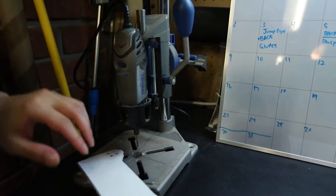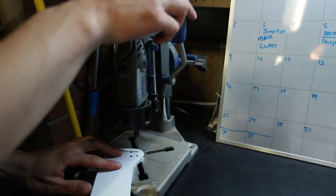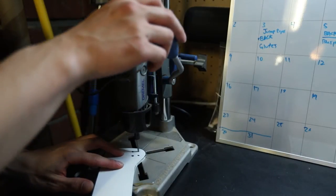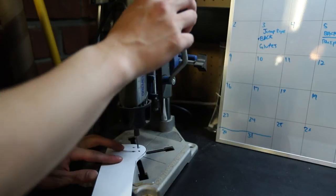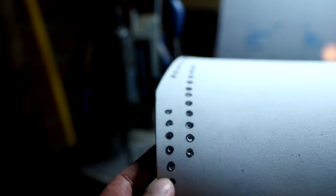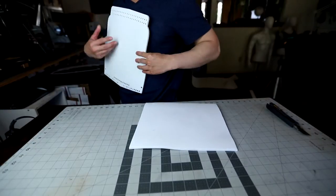Here's the Dremel setup I was talking about. You don't need this if you have a drill press — you just want to make sure you drill the holes where the pattern indicates. Be careful and watch your fingers; if you don't feel comfortable doing this, ask someone who is. We're going to do that for all the holes of this costume, and there are a lot of holes to drill.